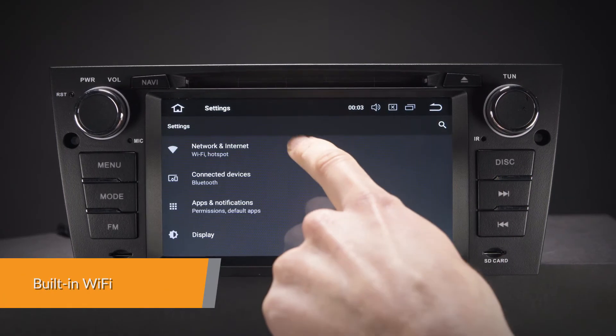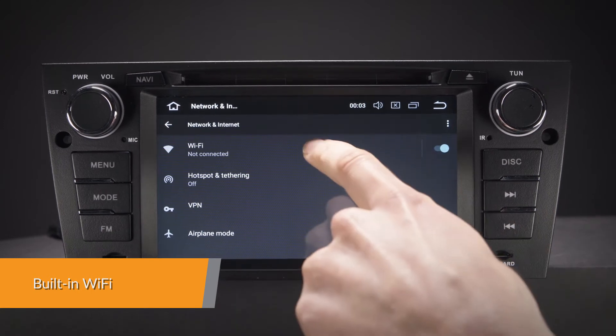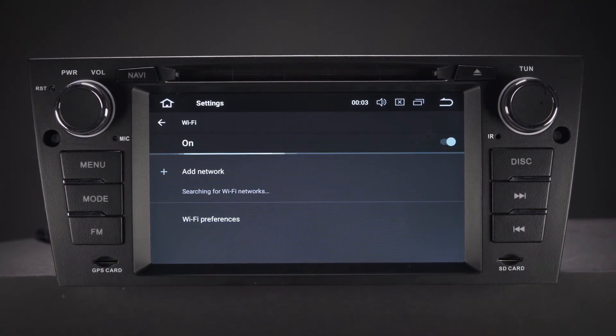This unit has faster LTE download speeds with the built-in Wi-Fi. This unit also accepts an external 3G or 4G dongle.